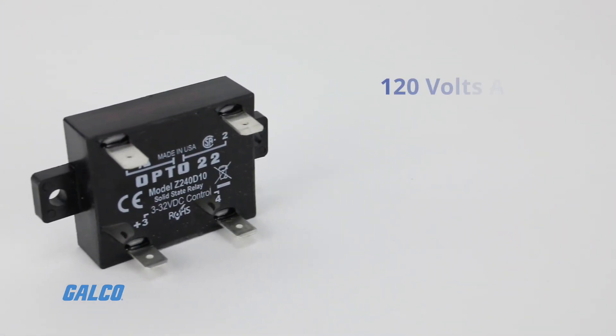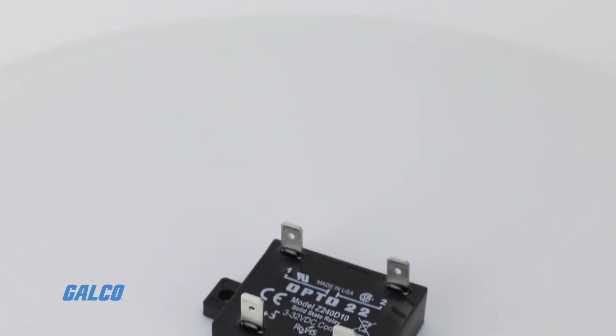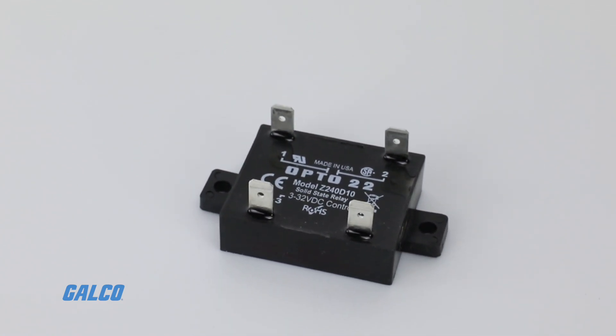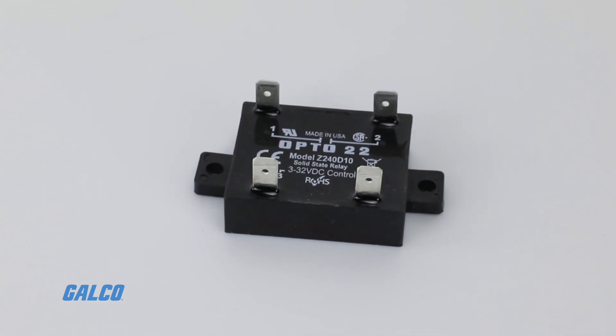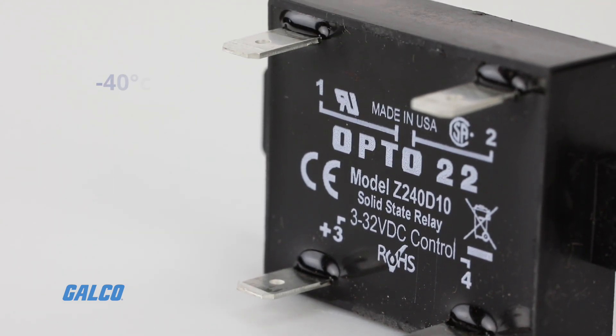They are available in 120 volts AC or 240 volts AC models. These devices feature push-on tool-free quick connect terminals for easy installation, as well as an operating temperature range of negative 40 degrees Celsius up to 100 degrees Celsius.